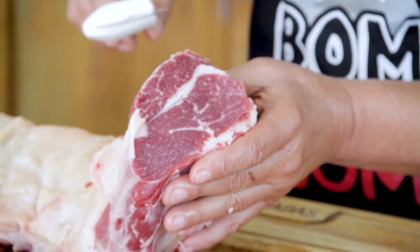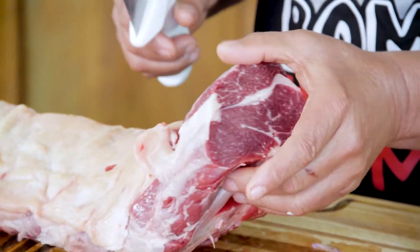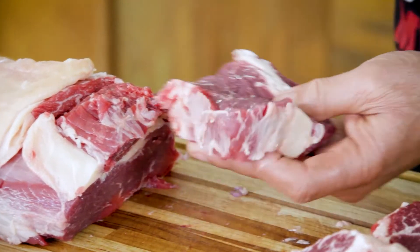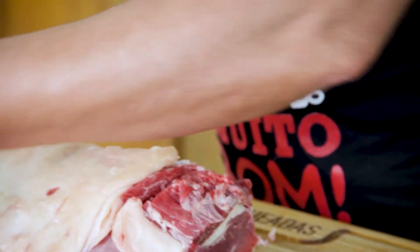We just got the Ojo de Bife here. As you can see, it starts to change here and it's not as marbled as before. So this one is the ancho steak — it's different. Look at the difference. It is completely different.